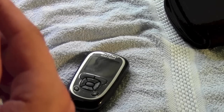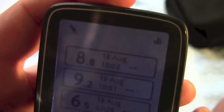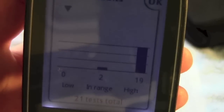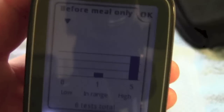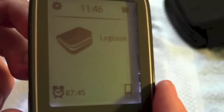Both of these meters have on-device reports. On the Insulinx logbook, there's a little chart symbol. It gives basic information — it says I've done 21 tests in total, 19 were high, 2 were in range, and 0 were low. You can filter these to show before-meal results only. That is about as advanced as the on-device reports get on this meter.